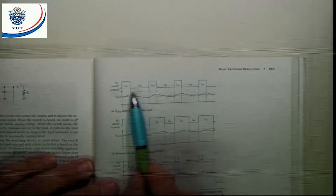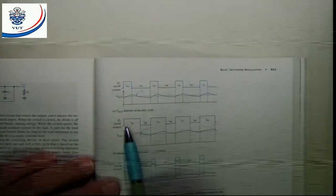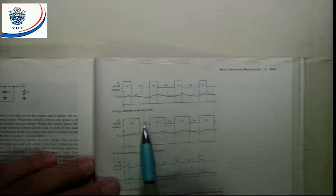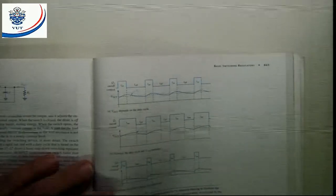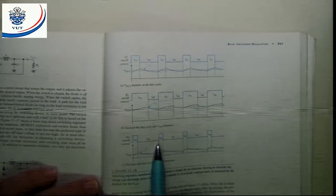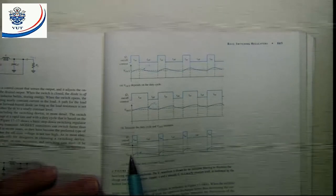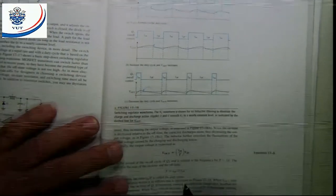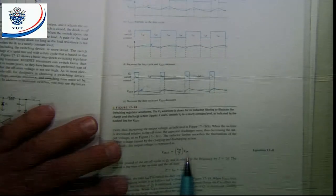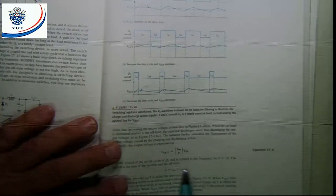The period is from there to there — there's the on time and there's the off time. If I increase the on time, the output voltage will also increase. That means if I increase the on time and decrease the off time, I will have a higher output voltage. If I have a very small on time and a much larger off time, the output voltage will also decrease. A few important formulas: V_out equals T_on divided by T (where T is the period and T_on is the on time) times the input voltage. The period equals 1/F, and the period also equals on time plus off time.